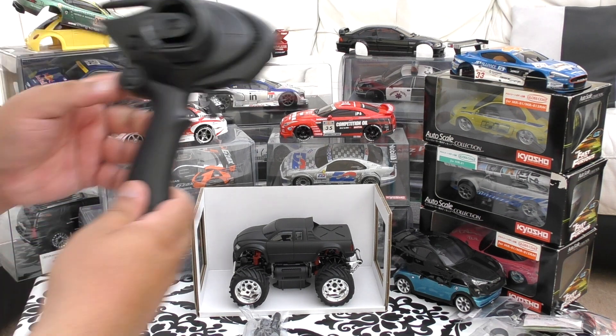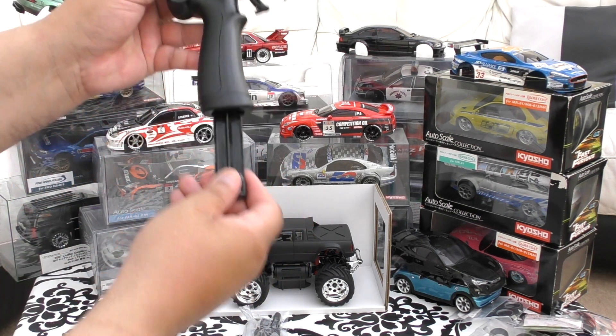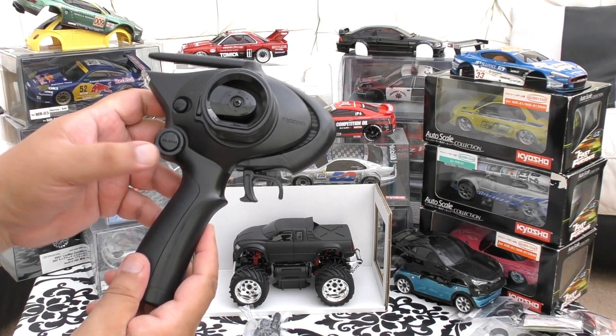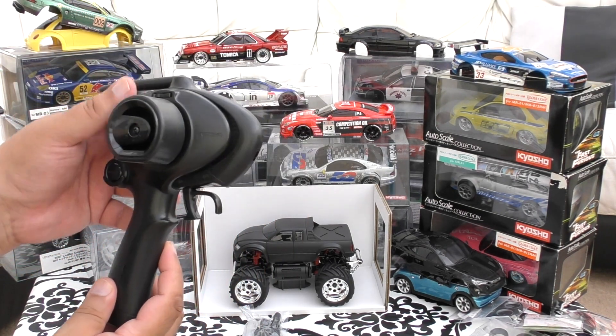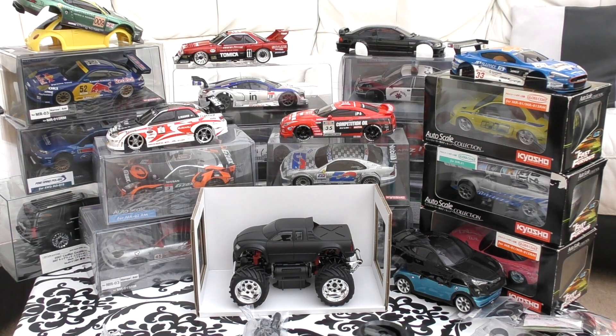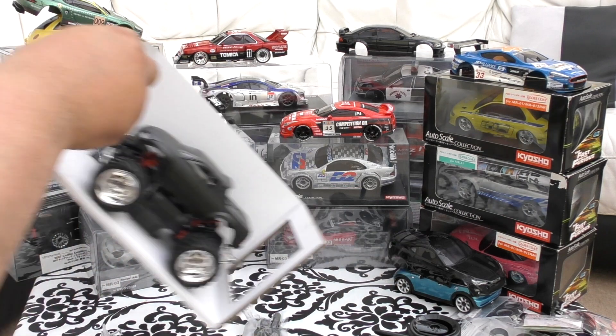The batteries go in here - quick release James Bond style. Put your batteries in, push it up - that's your on button - and obviously there are your trims here. That's the remote sorted, let's have a look at the car.